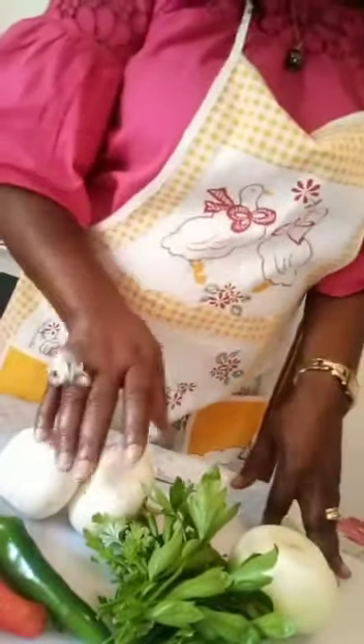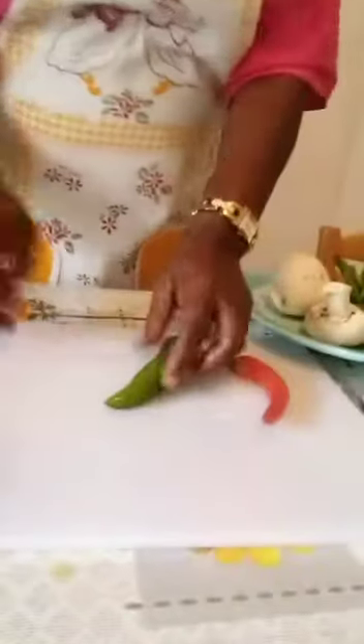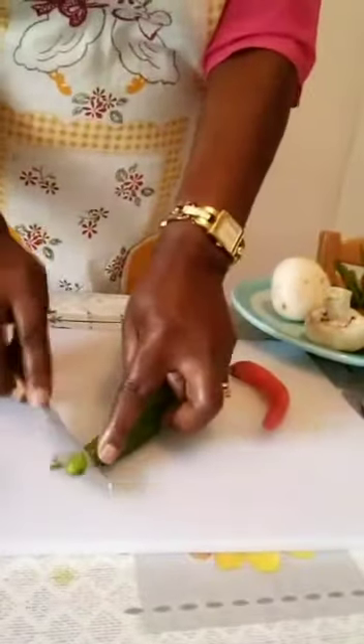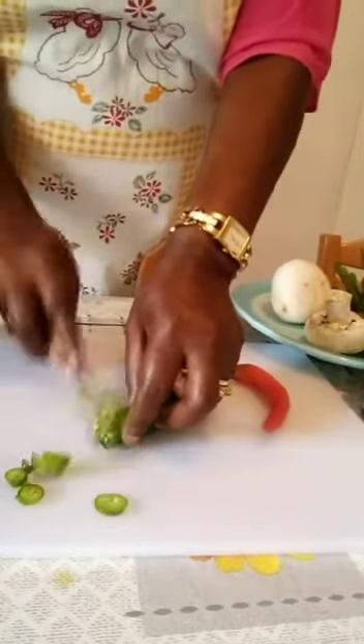Before we go on, if you have not subscribed, don't forget to subscribe. So let's go on by slicing our ingredients. I'm going to start by cutting my ingredients into little pieces, starting with the pepper, just like this, in a round shape.